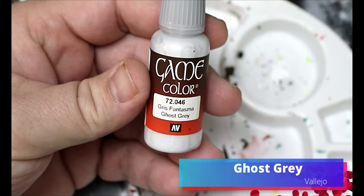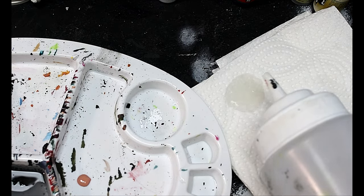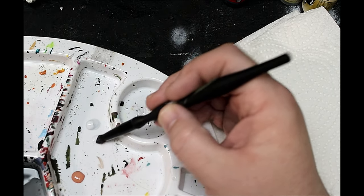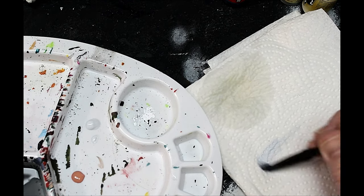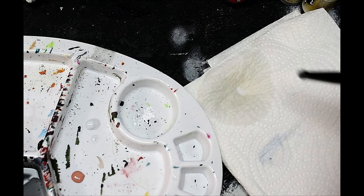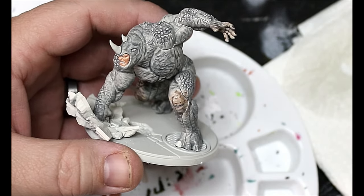Next we're gonna take some Ghost Gray and do a dry brush, but not a regular dry brush — we're gonna take some water on a paper towel and just dampen the brush. It's a round makeup brush I got at the dollar store. We take off most of the paint but not all, then dab it into the water and take off some more. This should help smooth out that grainy look dry brushing tends to give — apparently there should be a little dampness in the brush.